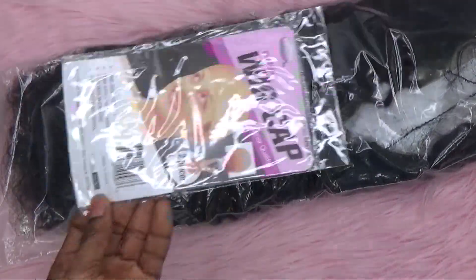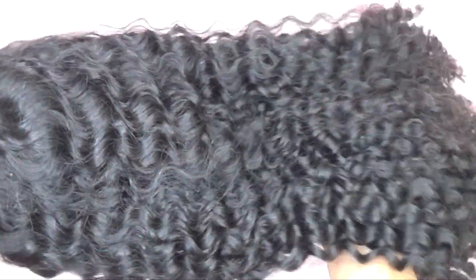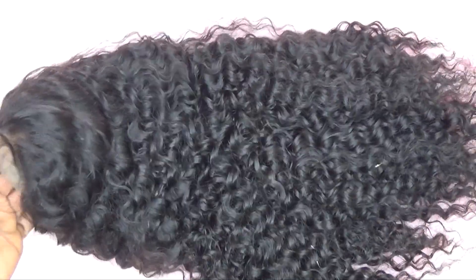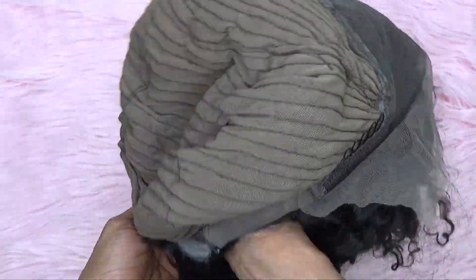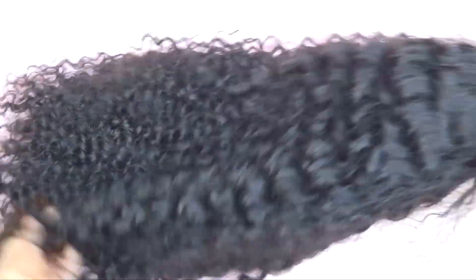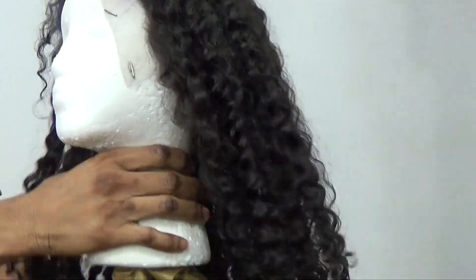The hair came in this box, as you can see — this is their company name — and it came with a free gift as well. This is what the hair looks like straight out of the box. It doesn't come pre-plucked, so the hairline is very dense. The inside of the cap has a middle part with four inches of parting space, four combs — two on the side, one in front, one at the back — and tracks at the middle.